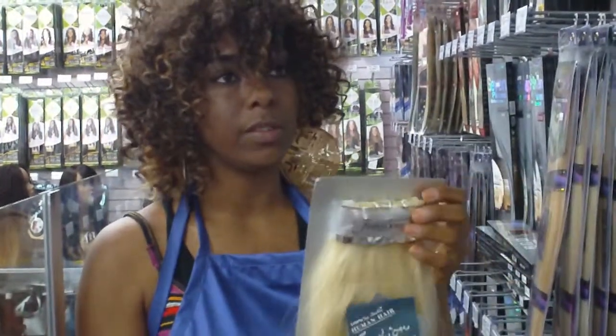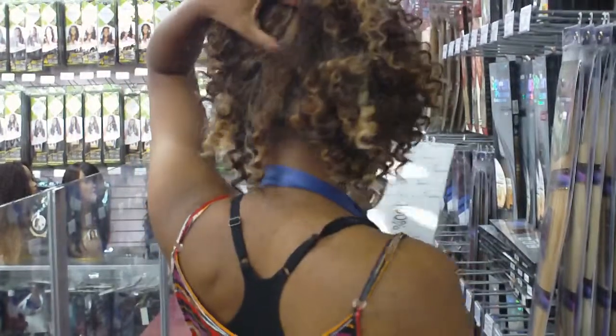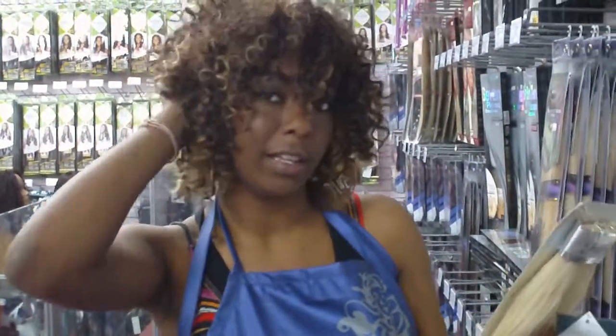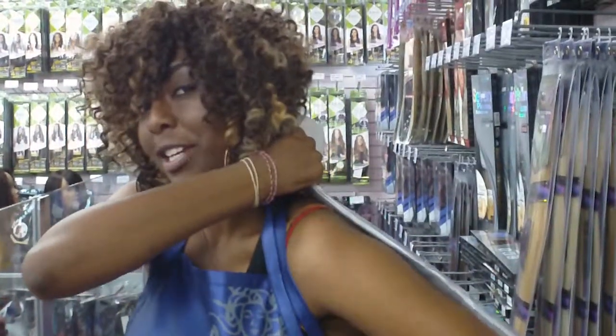The clip-ins, you just take a piece of your hair, part it up the back like this, and then you take your clips and you install them in one side, clip it in on the other, and clip it in and pull your natural hair over it, leaving long, flowy locks.